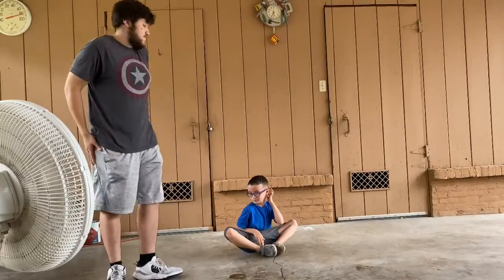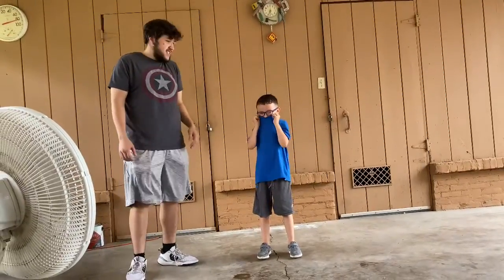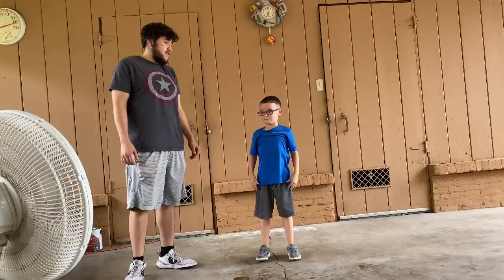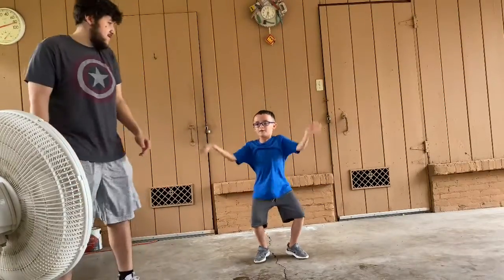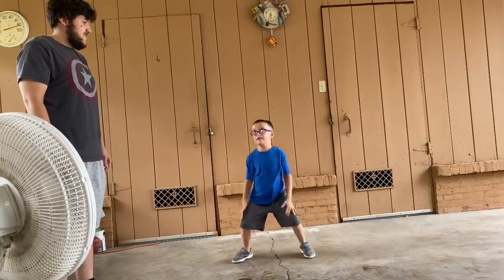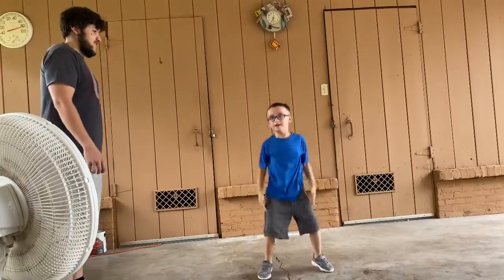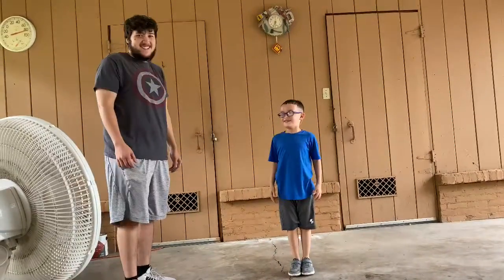Good job AJ. Now you guys are going to get up. We're going to do jumping jacks for about 10 seconds. AJ is going to do this all by himself. Ready AJ? Yes. Go. 1, 2, 3, 4, 5, 6, 7, 8, 9, 10, 11.